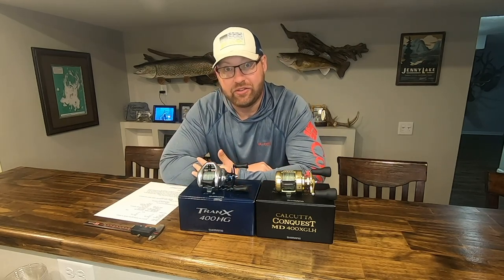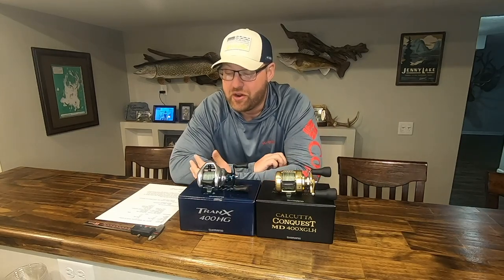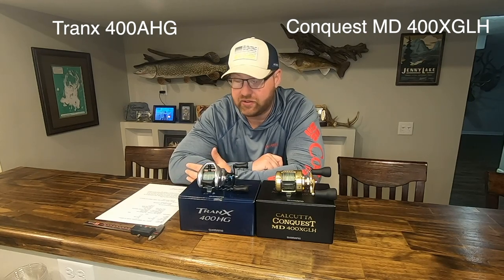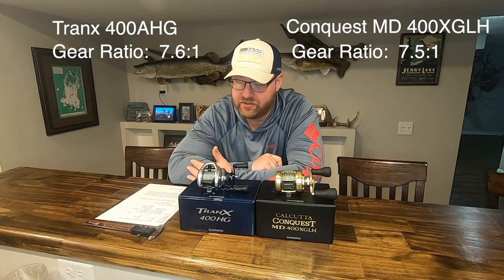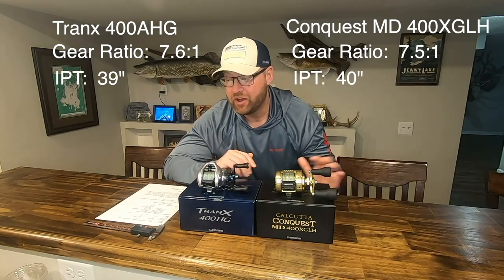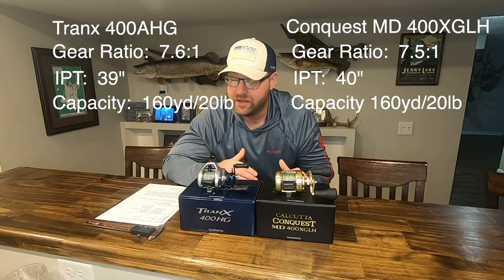We're going to take a look at these reels. I have a spec sheet next to me to talk through some of the specs, and they really stack up close together from a spec standpoint. Both are 400-size Shimano reels. Gear ratios: the Tranks is at 7.6 to 1, the Conquest is at 7.5 to 1. The Tranks brings in 39 inches per turn while the Calcutta Conquest is at 40. Gear ratios and retrieve speeds are almost identical.